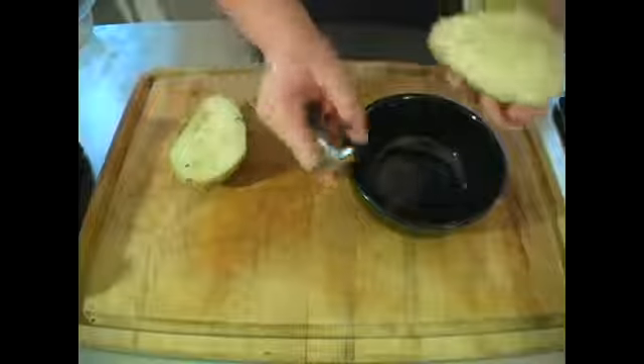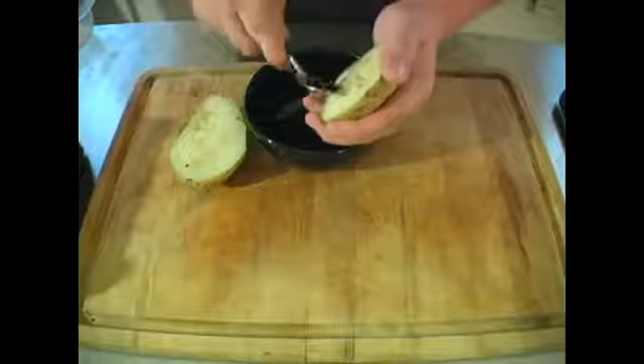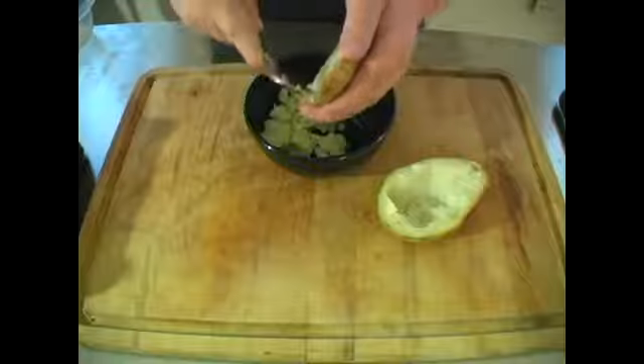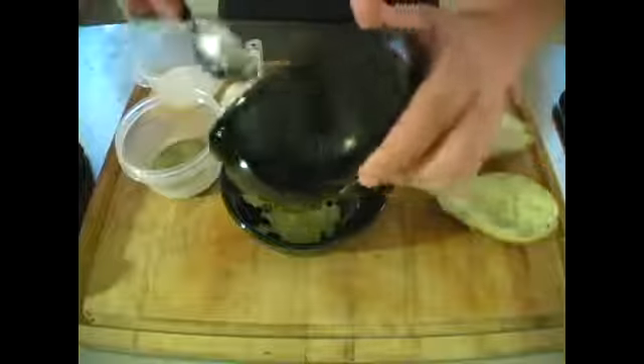At this point you're going to have to go ahead and start scooping out the potato. I like using a spoon — just make sure not to go too deep and pierce the skin, because at that point the ingredients could fall through.